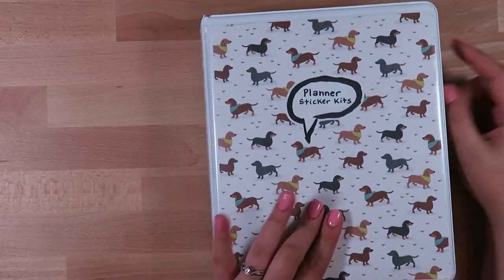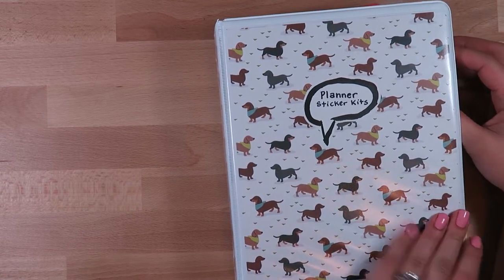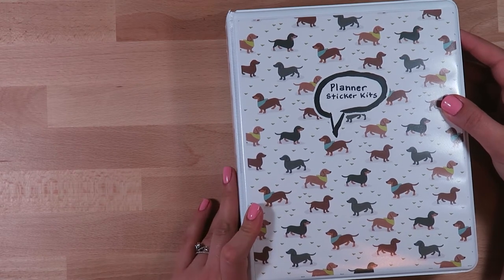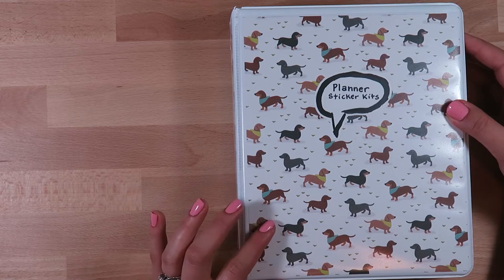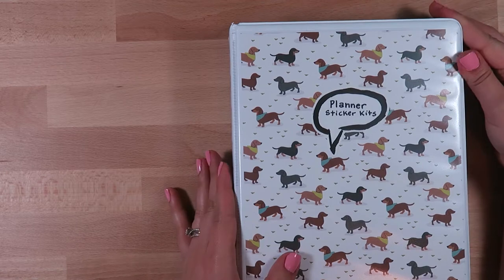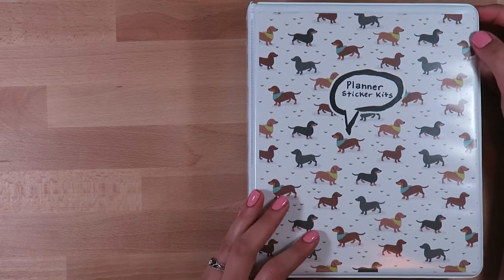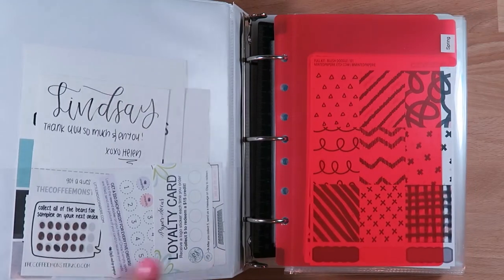I have a dachshund - his name is Gary and he's my absolute adorable little darling - and I also have a black lab, she's my husband's little girl, about 12 years old. Gary is about four, going to be five in September. I love anything with dachshunds on them. I'll probably be making dachshund kits or dachshund stickers with Sticky Fox - those are things coming down the pipeline.